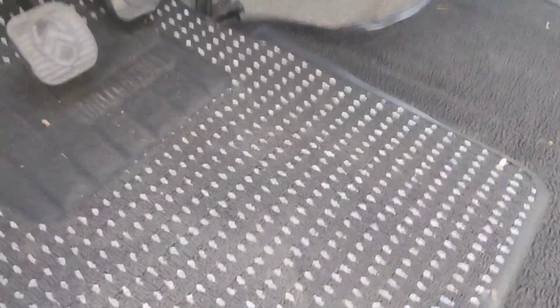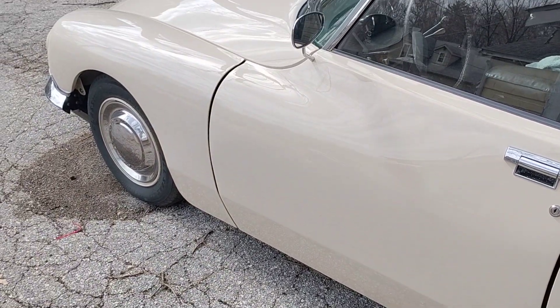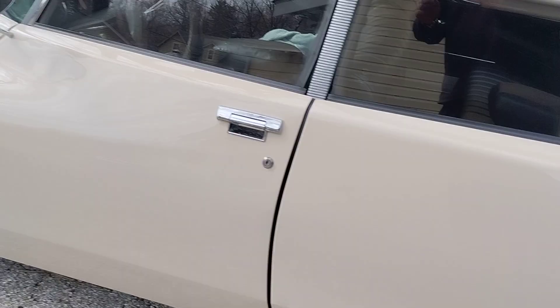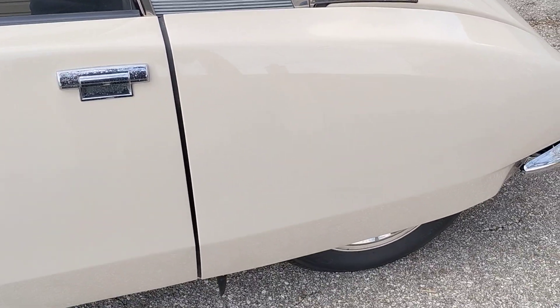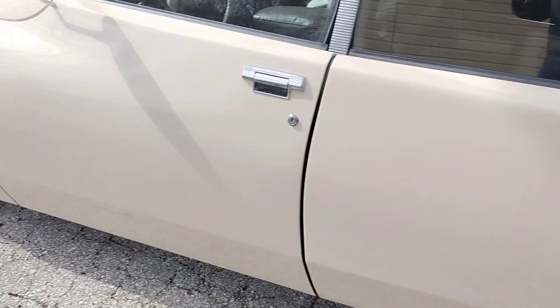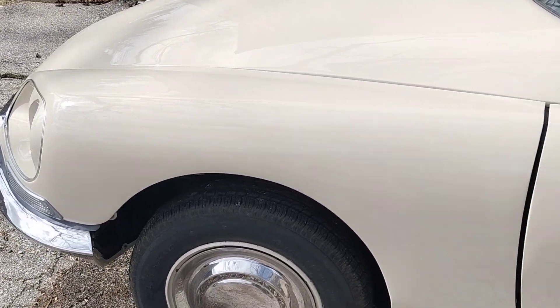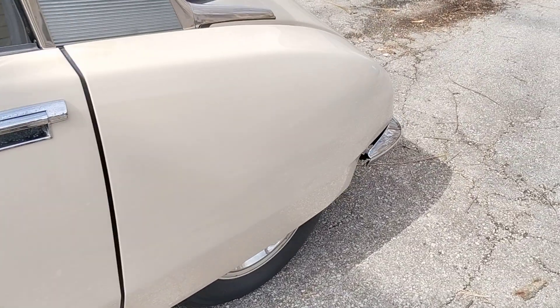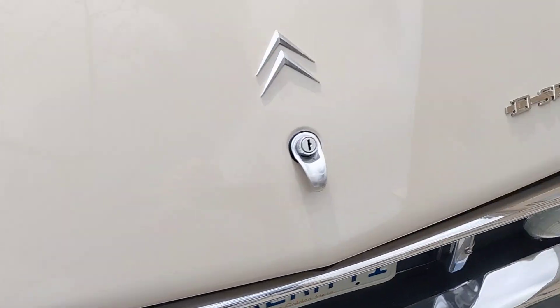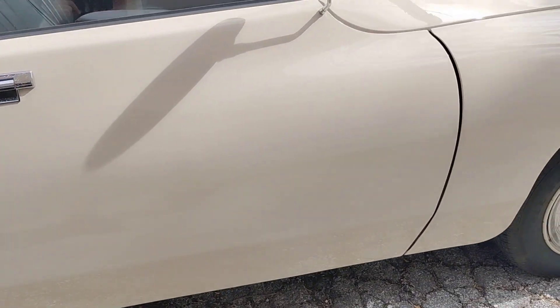Bring it up to normal ride height. It'll take a second now at low idle. Back's coming up. That noise is me stepping on branches — it's very windy today. That's it.